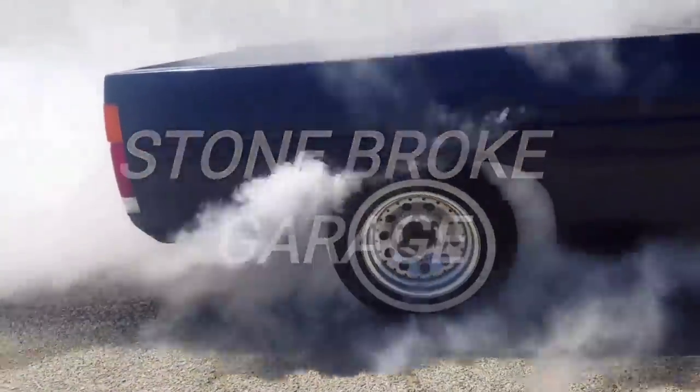What is going on everybody, today we are going to be lowering the 720. Before you guys comment questions that I'm pretty sure you'll ask, I'm going to try to answer as many as I can. Why am I lowering the truck? Because I like low trucks and just low cars in general.